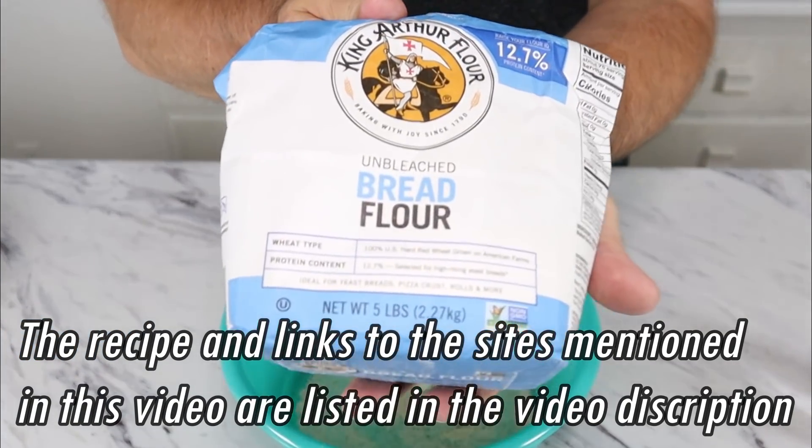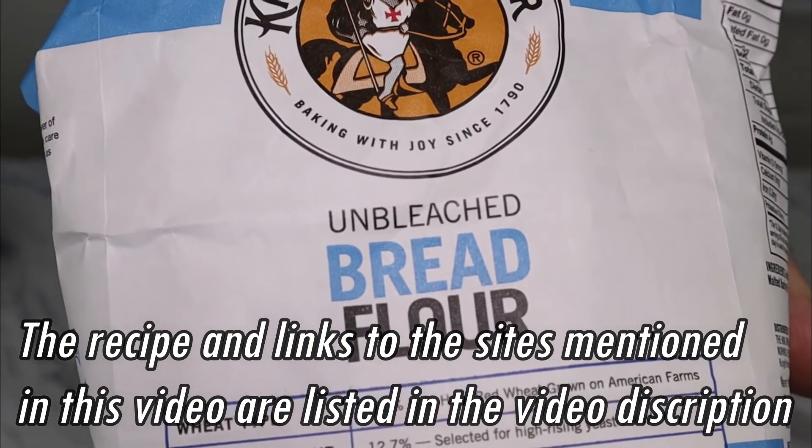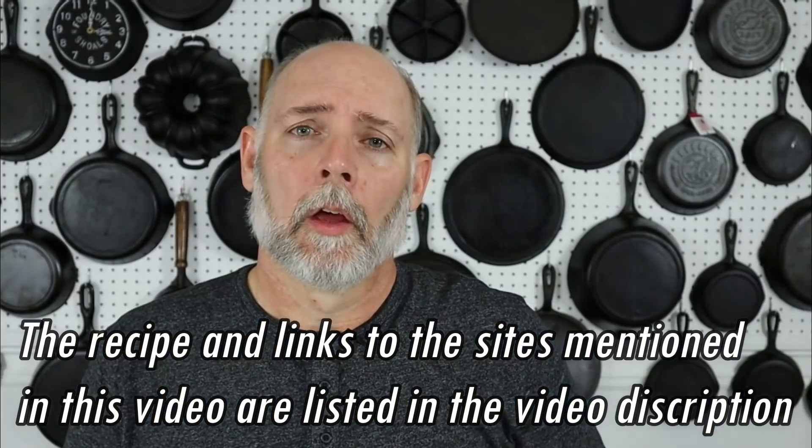Our first ingredient is going to be bread flour — not all-purpose flour, not self-rising flour, but bread flour. I've tried all-purpose and self-rising, and it's not nearly as good. Bread flour has a higher protein content, which causes it to stretch a little more. So by all means, use bread flour. You'll be happy that you did.